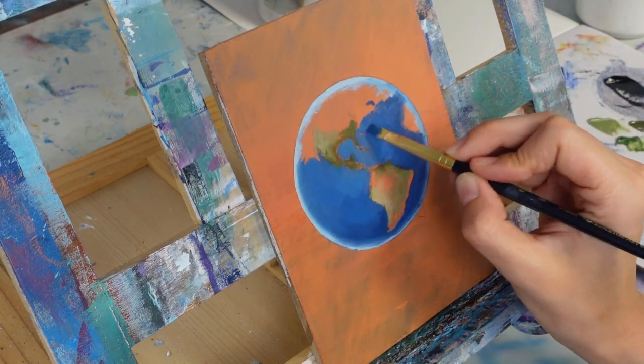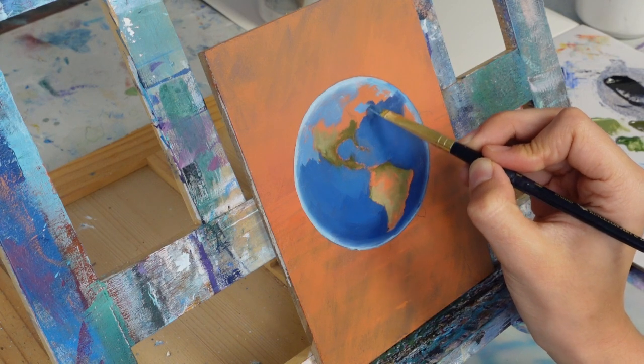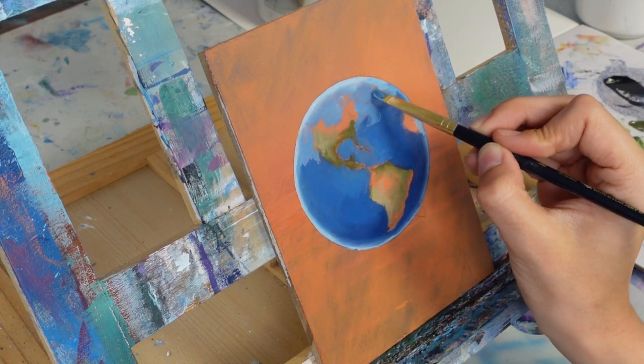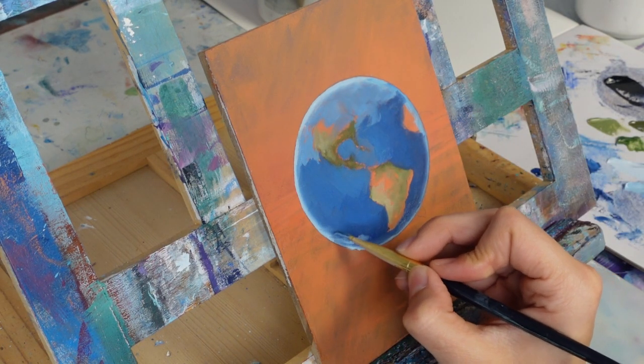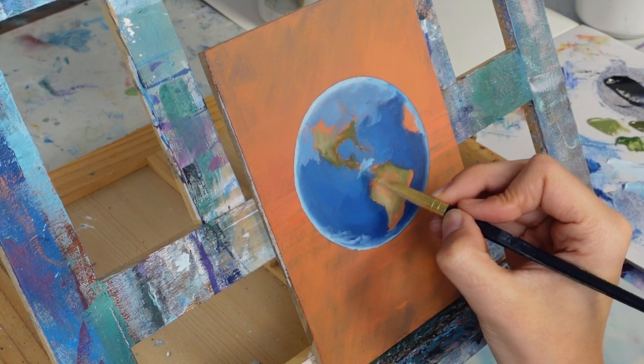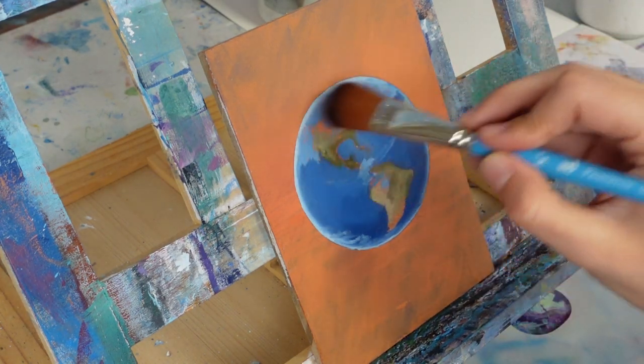In my reference photo there was a lot of clouds and swirly atmospheric stuff happening. I took some light blue and added it mostly to the top as a foundation for the clouds I was going to put on, then did a quick blend with a soft brush to get everything looking like a smooth, flat globe.